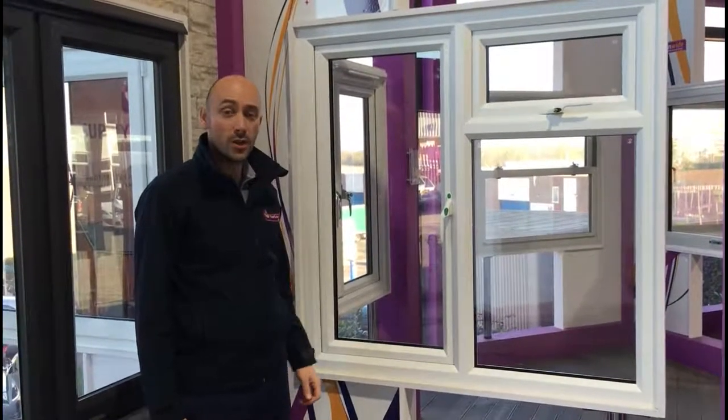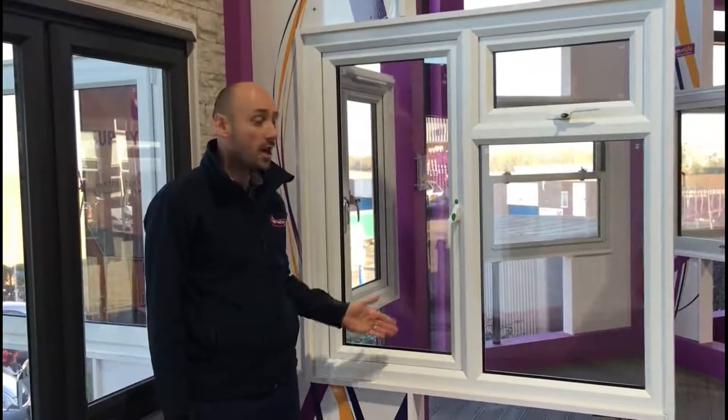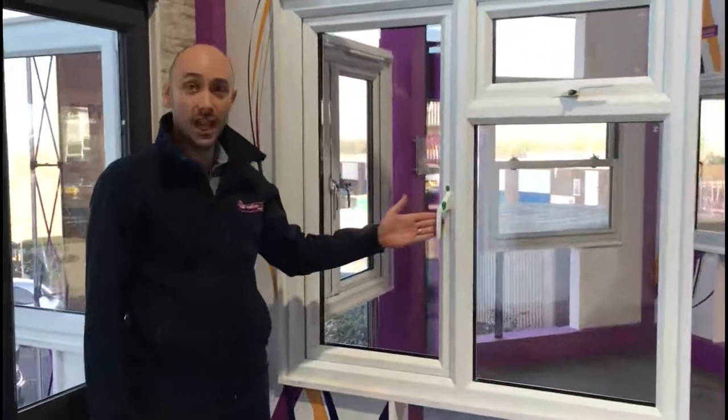Hi, my name is Chris from Nationwide Windows. We're going to do a short demonstration on the Nationwide Fire Egress Easy Clean Hinge.